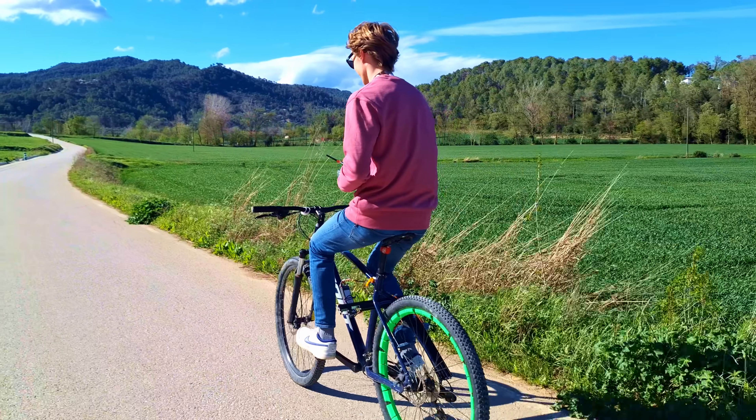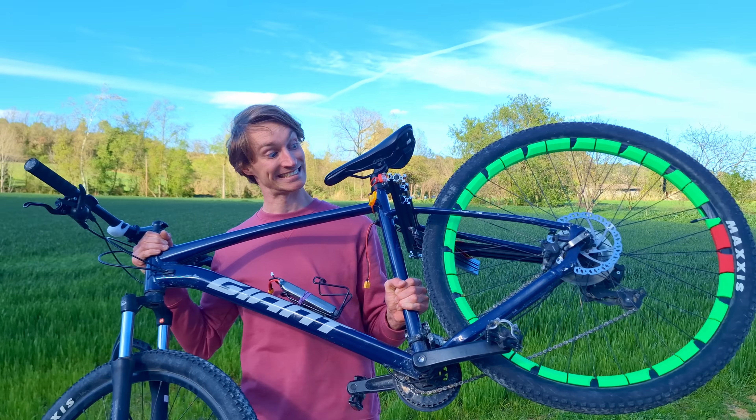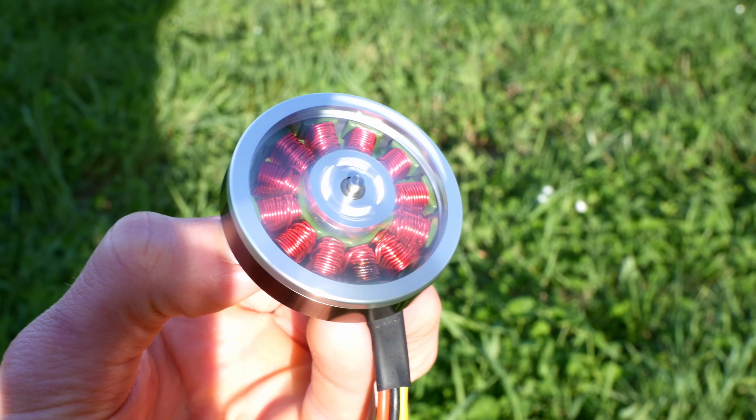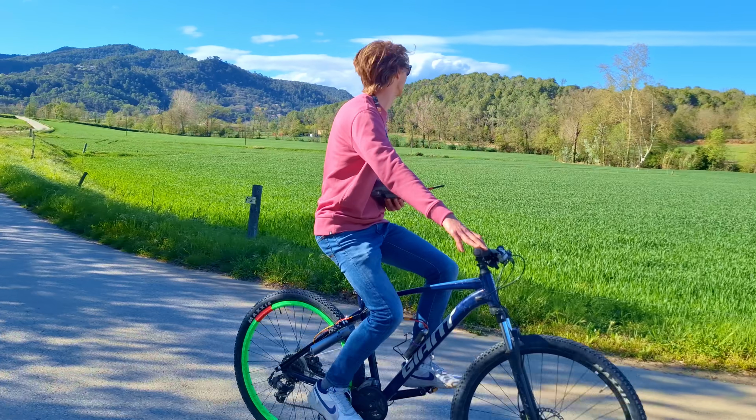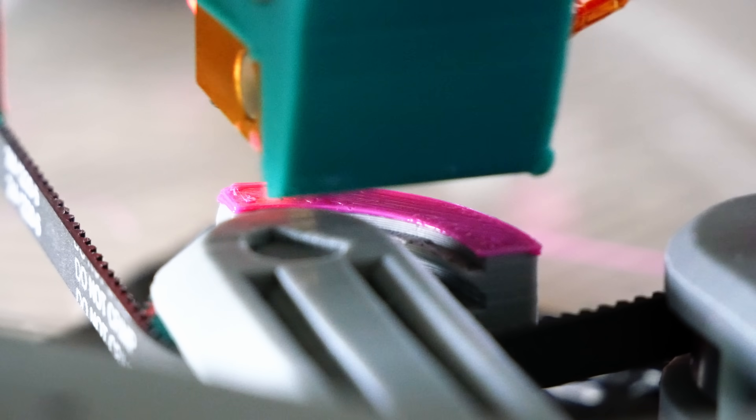I 3D printed an e-bike for less than $100, and it was kind of an accident. This might look like a bicycle that uses a drone motor to be one of the lightest and cheapest electric bike conversions you could do, but it's actually something a lot more important than just an electric bike.